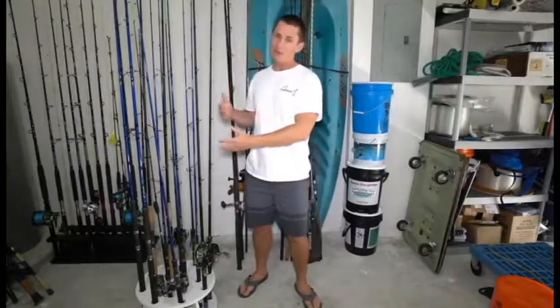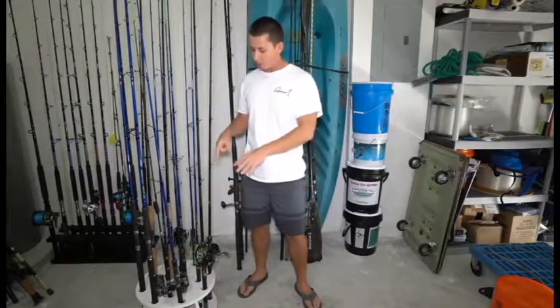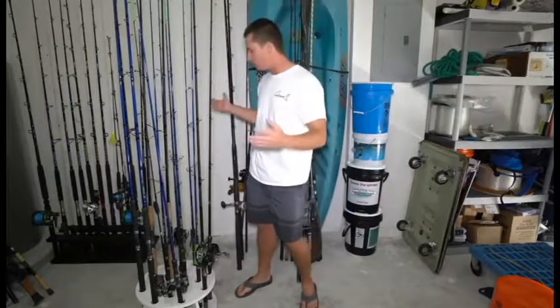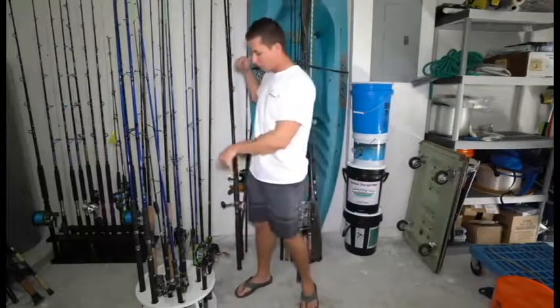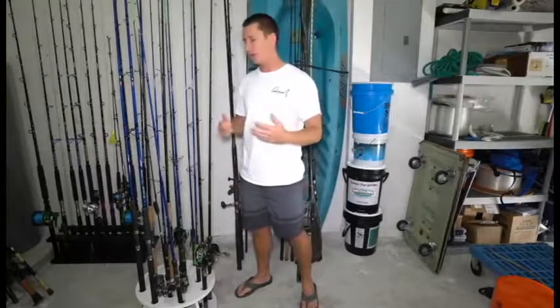As you guys can see, we got rods to talk about, we got reels to talk about, and I got another reel rack. The garage is a lot more organized than the last few Tackle Tuesdays you guys have seen, and that is because I got a new reel rack and took out that old one. This one is from myreelrack.com.